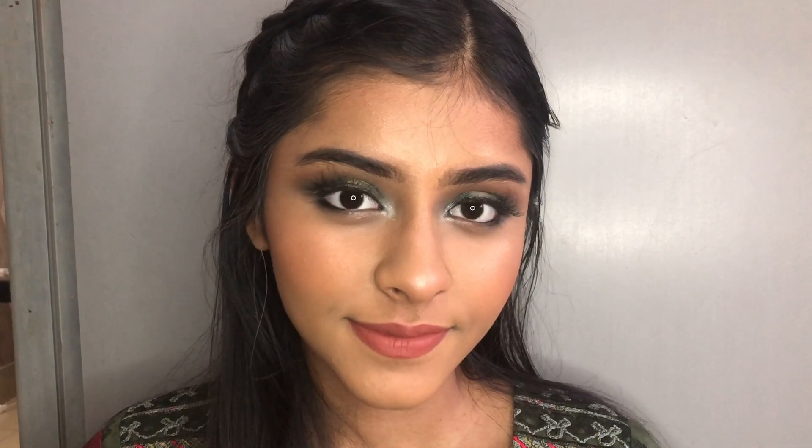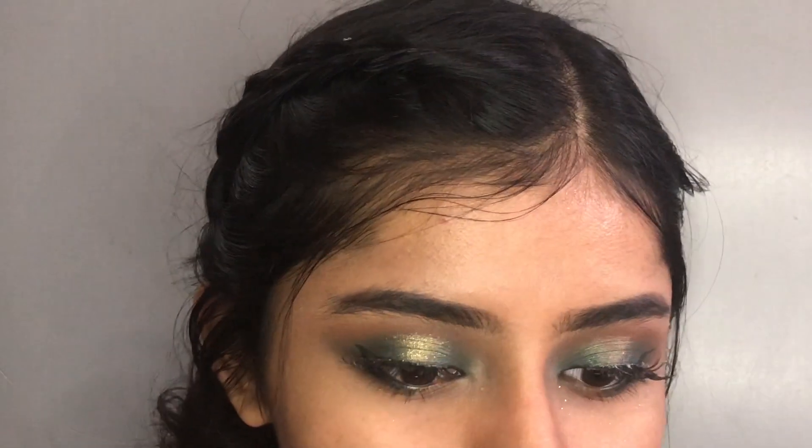Hi guys, I am Tasnim. Welcome back to my channel. So, today I am going to make a makeup look.